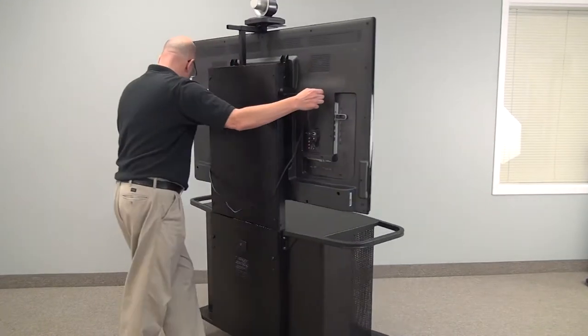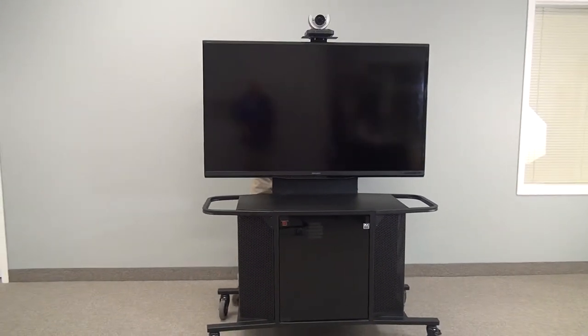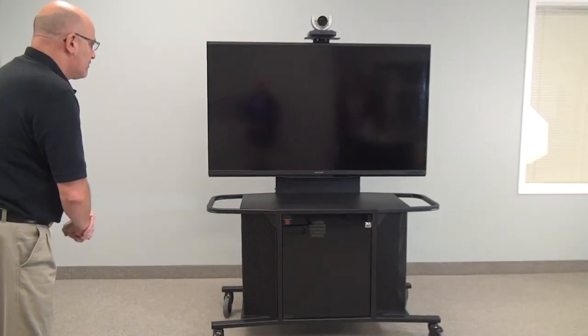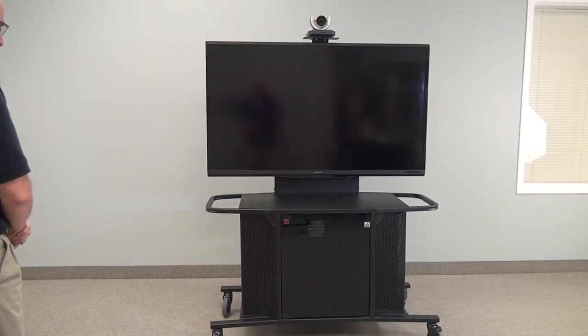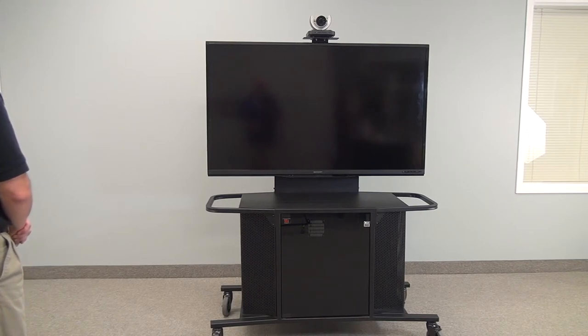Again, this is Package I — our all-metal MC1000 cart for a single monitor. For information on this, please contact your local AV reseller. If you don't know of one, please contact VFI and we will refer you to a reseller within your area. Thank you.